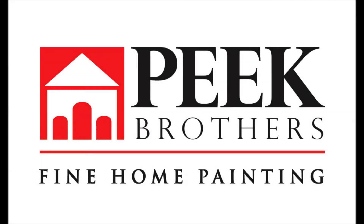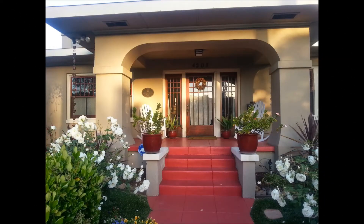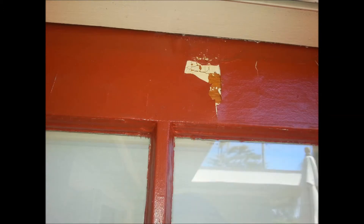Hi, John Peake here, Peake Brothers Painting. We have a beautiful Mission Hills bungalow that had an extreme problem with multiple coat adhesion failure, which you can see here. The previous painter had painted over varnish and it was bubbling extensively.